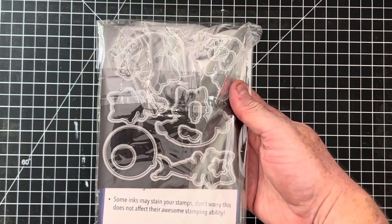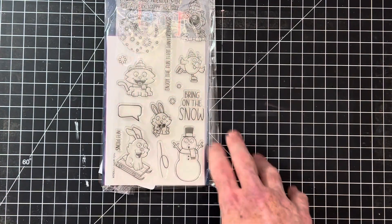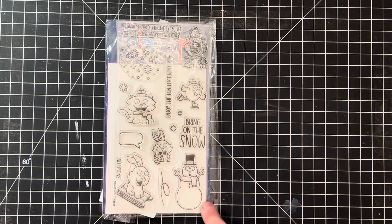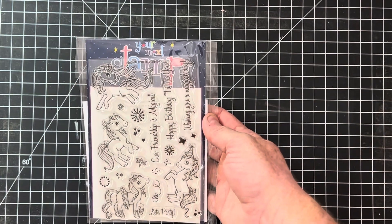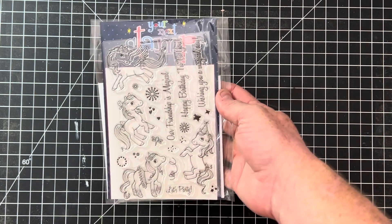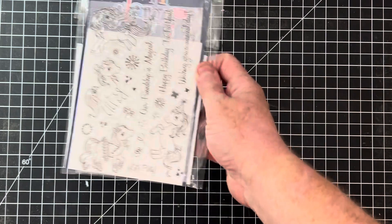This one also comes with quite a few dies, also by Your Next Stamp — it's called Hello Winter. This one also comes with the dies. I love the eyeballs on some of these; they're all really cute. Here's a doggy one that also has matching dies. A lot of the stamp sets I've been finding lately come with dies, which I get excited about. This one is a four-by-six called Magical Ponies, and it's got dies for each of the ponies.